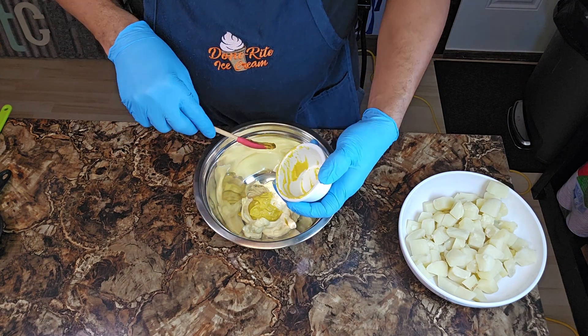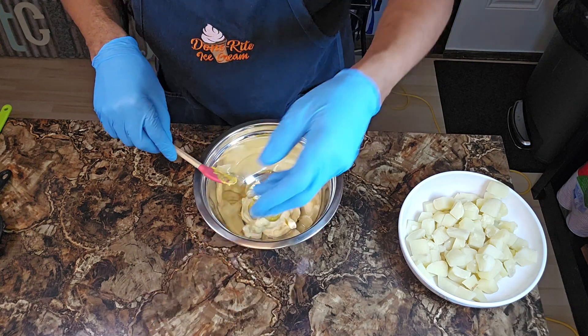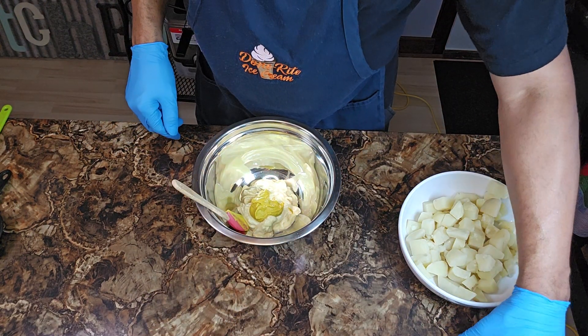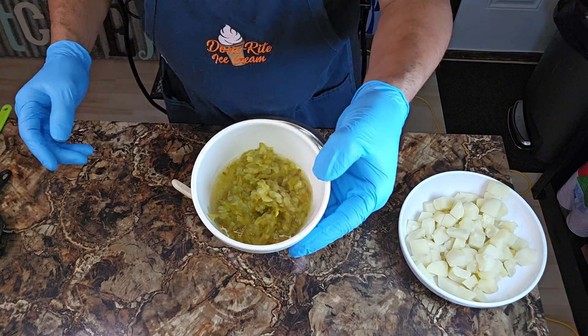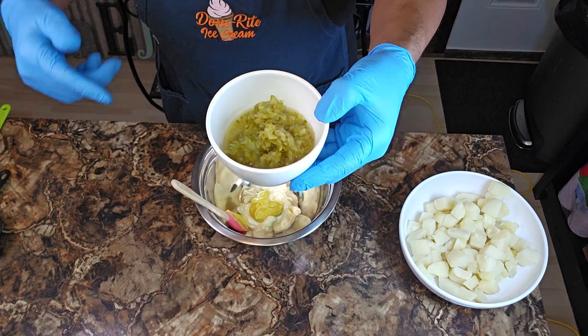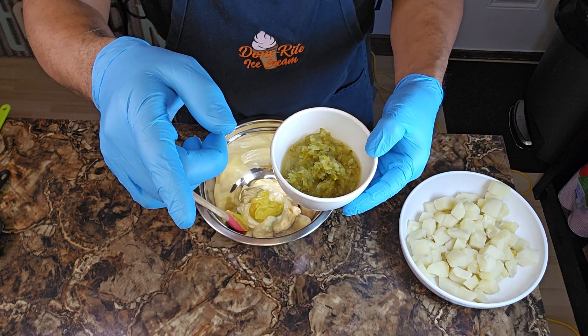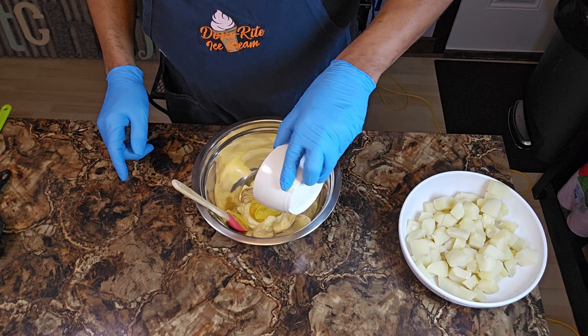Once again, had the right tool for the job. Now the next thing — I got me some relish right here, y'all. This is about a quarter cup of relish. I got a little bit of the pickle juice in there too, because it's classic. Now we go in there.